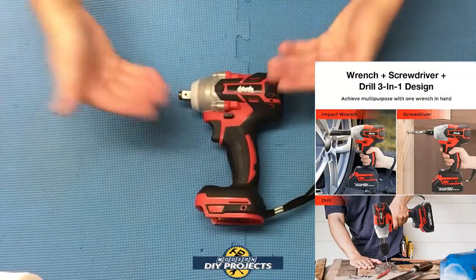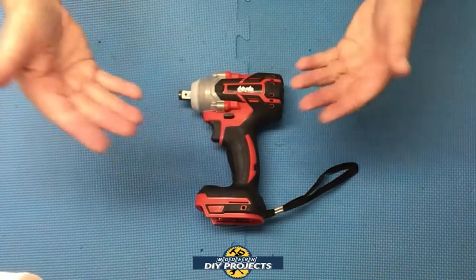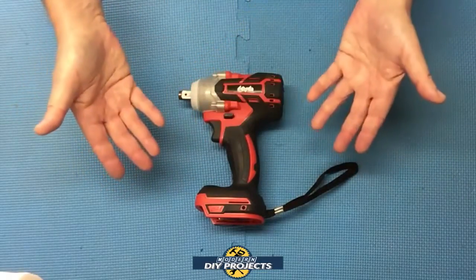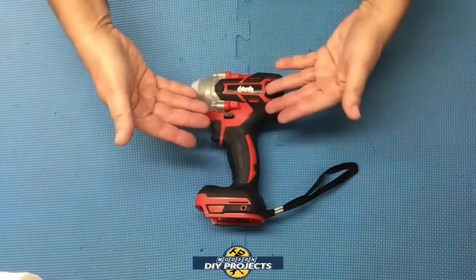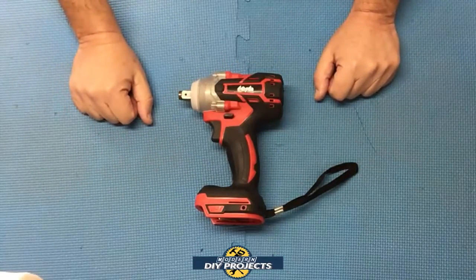It can do the job of an impact driver, a drill driver, and drilling — all that kind of good stuff. It has the ability to do so many different things. This is great for someone who either has some tools and wants backup tools, or someone just starting out who doesn't have a lot of money or tools. This tool can handle being three different tools all in one, so that's something to consider.